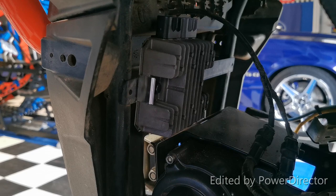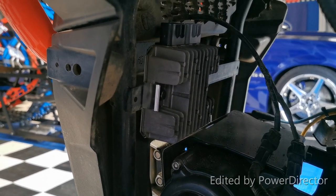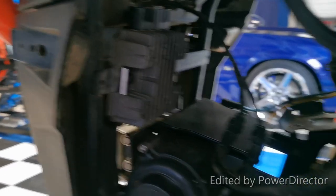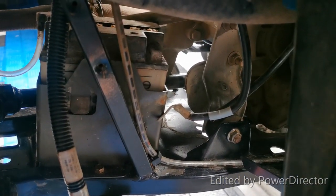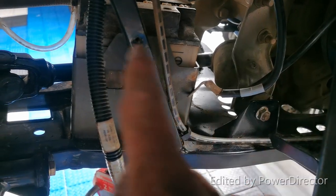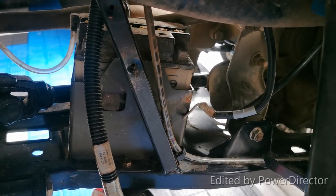It mounts exactly where the stock one was, and that's where I've decided to keep it. I found out my issue was the routing on the wires. The wires come from the stator and wrap around in behind here and then come up to the regulator. My son's had worn through the insulation, and I think that was the cause of the short in the regulator.